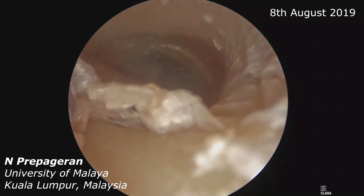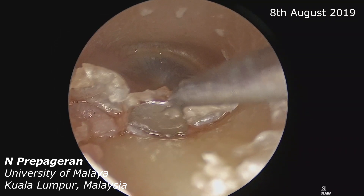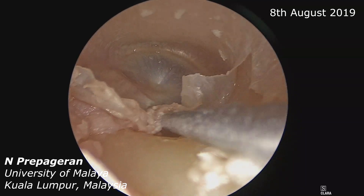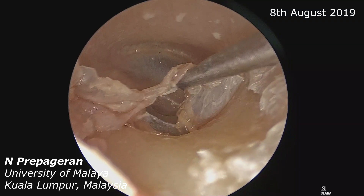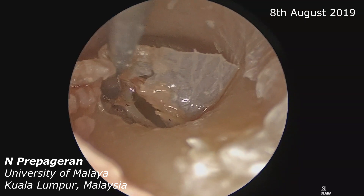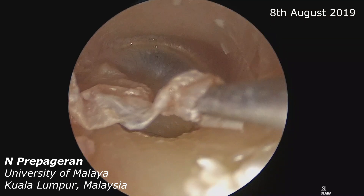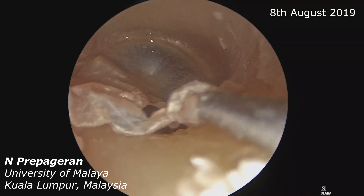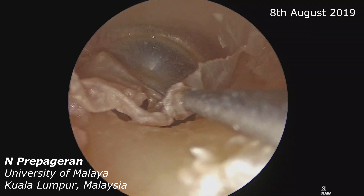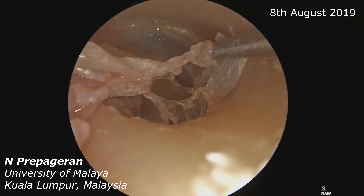Next, what we want to do is go all the way down to the annulus. Once we are at the annulus, we can lift it up — that's the annulus coming into view. Chorda tympani is coming into view as well. We dissect the annulus up, and now we are inside the middle ear space.